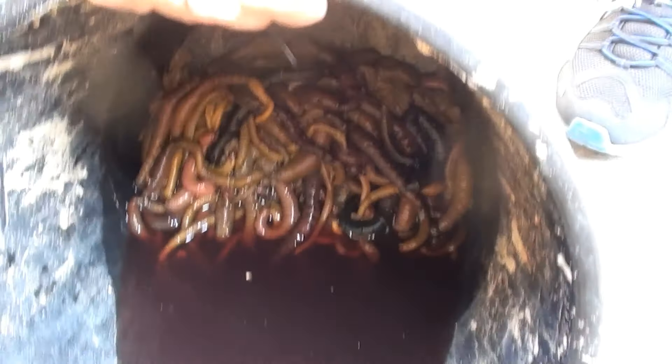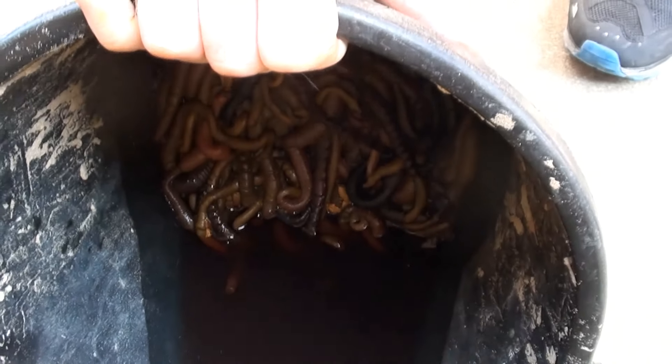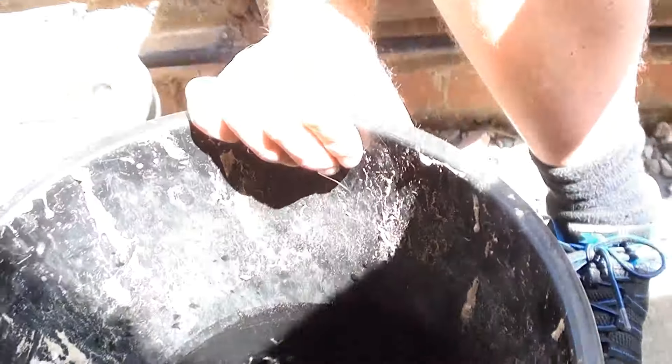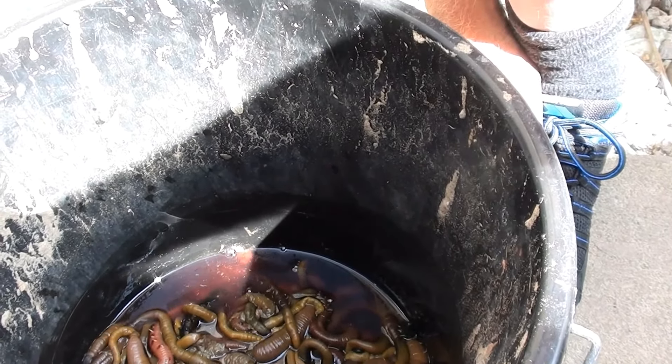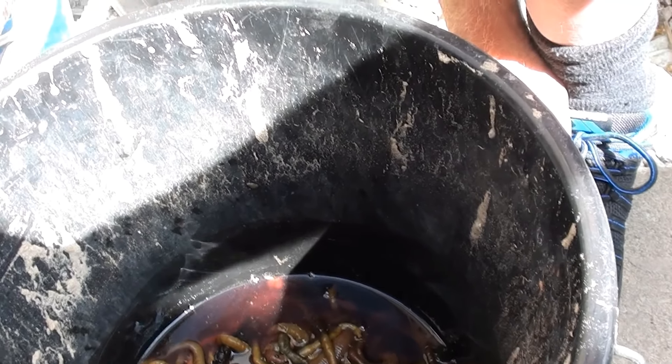First of all, selecting the worm — I'm just going to drain some of the water out of these because I don't need that, and then I'm going to pick the worm which look like they're going to survive best in the fridge, and the rest I'm going to freeze down.